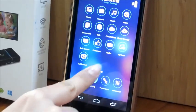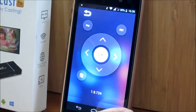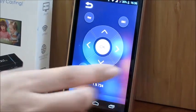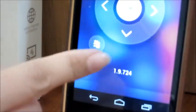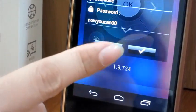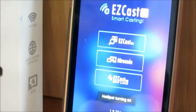Click Setting, and click the 3G, 4G button here. You can now share your 3G, 4G internet.